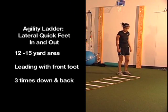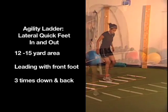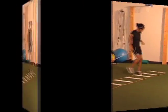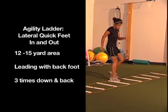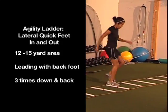We do lateral quick feet two different ways. The first is with her leading with her front foot — this challenges dexterity. She goes in and out then goes for speed, back facing the same direction. That's lateral quick feet in and out with front lead. Then we reverse it with back foot leading — you can see there's more rotation in the hips, making it a more challenging movement. That's lateral quick feet in and out with the back lead.